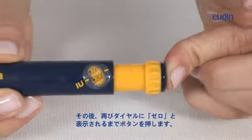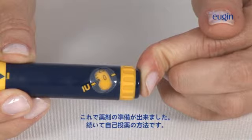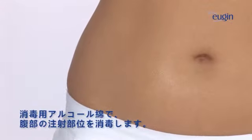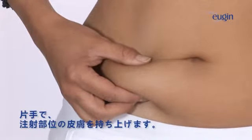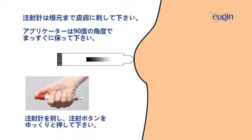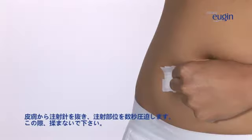Then, push the button until the dial goes back to zero. Now, self-administer the medication with the adjusted dose. Use a disinfected wipe to thoroughly clean the abdominal area. Gently pinch your abdomen with one hand to show up a wider area of skin. Insert the needle and gently press the injection button. Remove the needle smoothly and press on the zone for a couple of seconds without making any movement.